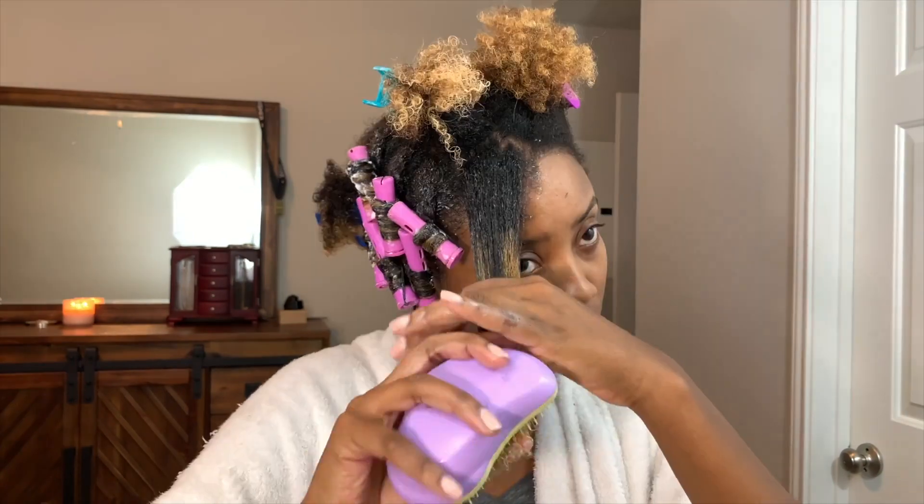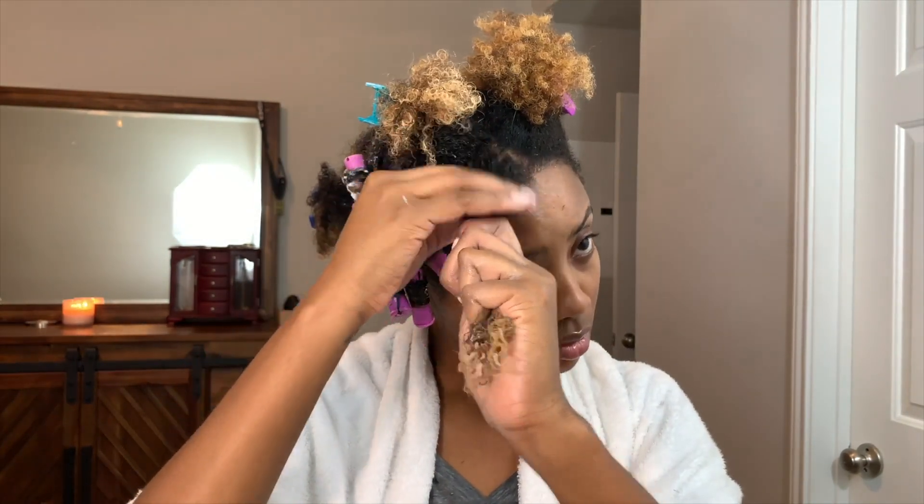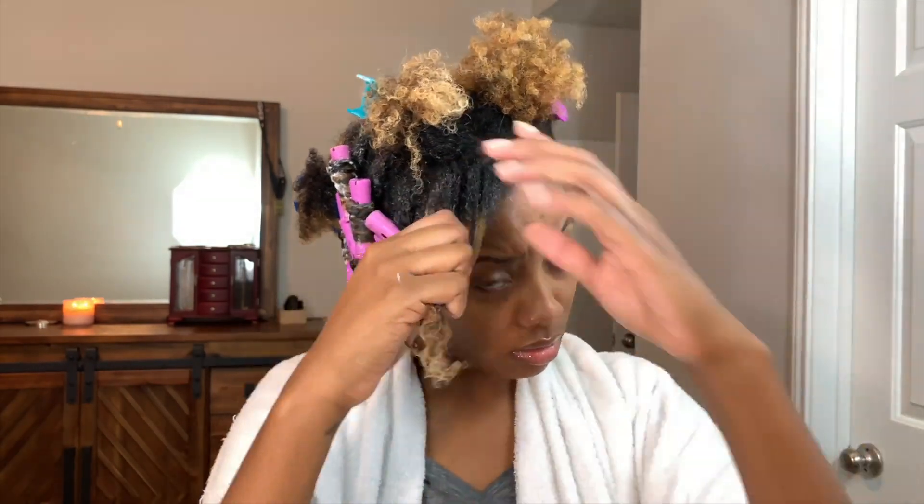I used my Tangle Teaser to ensure that all of my strands were completely smoothed out. Next, I separated my hair into two equal parts and began to twist.